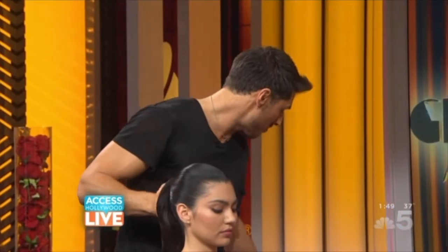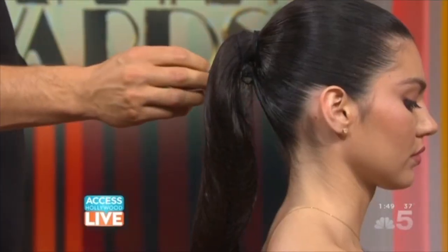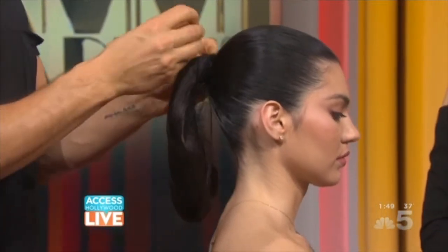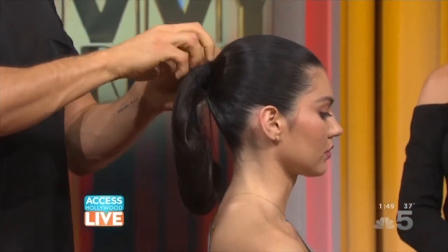I'm going to keep this relatively simple and just wrap it into a really beautiful chignon shape — something that we see on the red carpet. But for me, the red carpet is about keeping it very classic but modern.